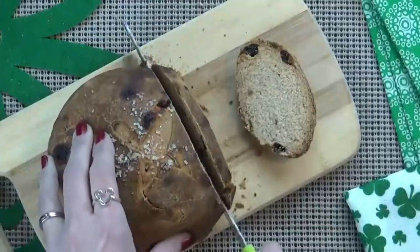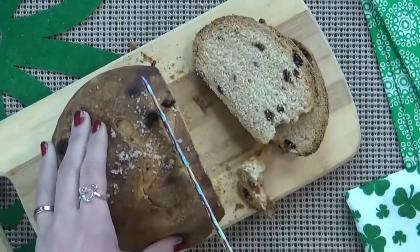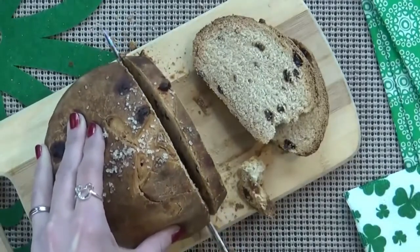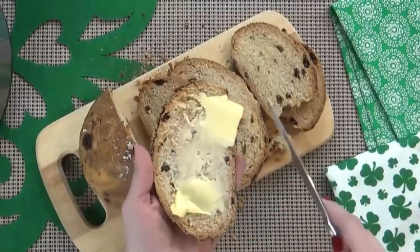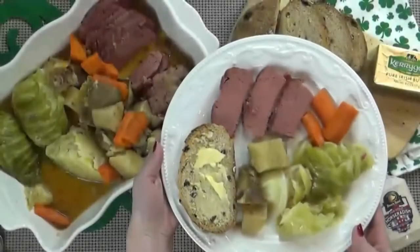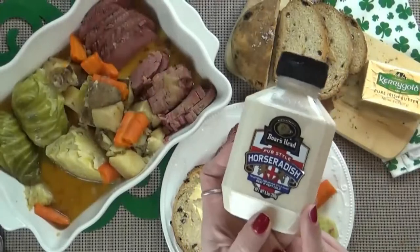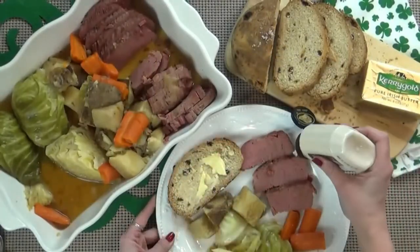To go along with this, I also like to serve up a big slice of Irish soda bread. If you've never had this, it is really very tasty — I'll put a link to a recipe in the description box below. I like to serve this up with some Kerrygold butter, and if you like things a little bit spicy, you could also add a little bit of horseradish sauce.